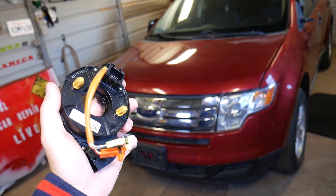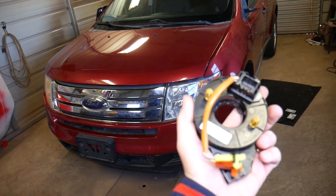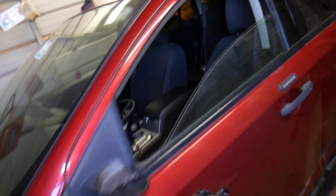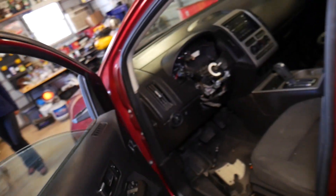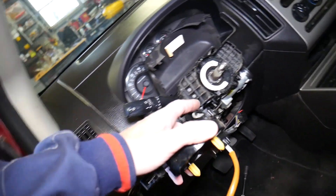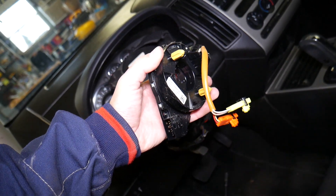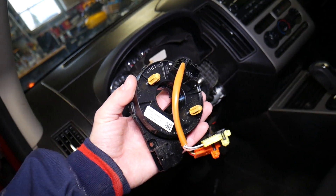This right here is the clock spring — that's what it looks like. This device sits behind the steering wheel and what it does is transfer information — the communication from the steering column wires to the steering wheel — and it allows the wheel to turn. Stay with us and we'll show you how to do that.